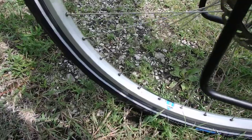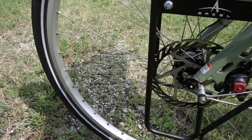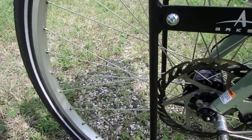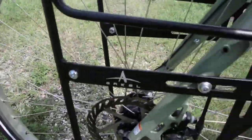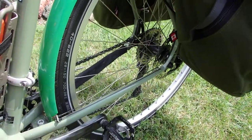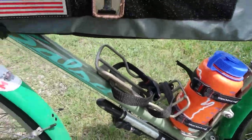Let's talk about the wheels. I'm using Velocity wheels — these are the Atlas wheels. This is more of a touring style and these are the heavy-duty ones. It's overkill — that's what I was told. 36 spokes in the front, 40 spokes in the back. People have said that's way too much, and I'm like, good. I would rather have it than not.